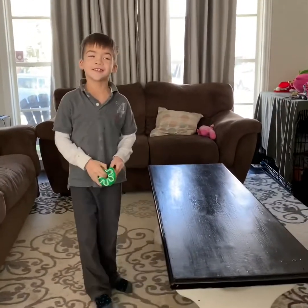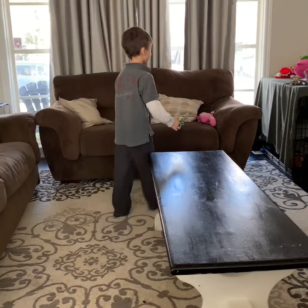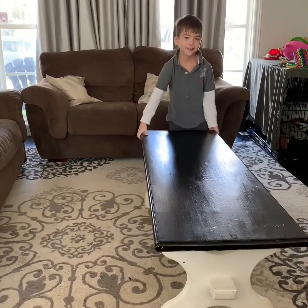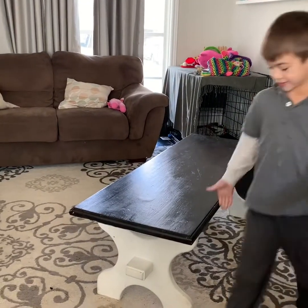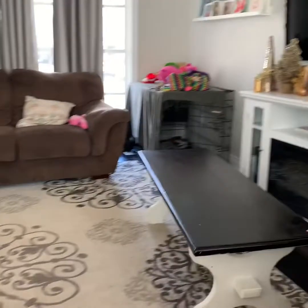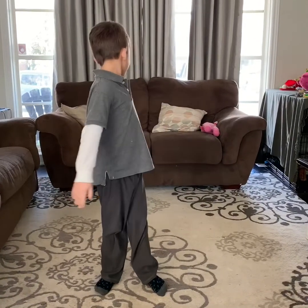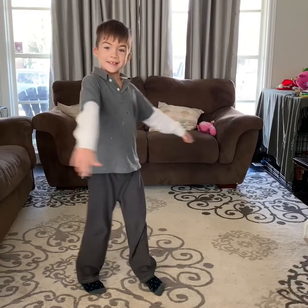Today I'm going to teach you how to do a headstand. First off, you want to make sure you have enough room. If you're learning, you want to go against the couch so your feet don't fall backwards, like this.